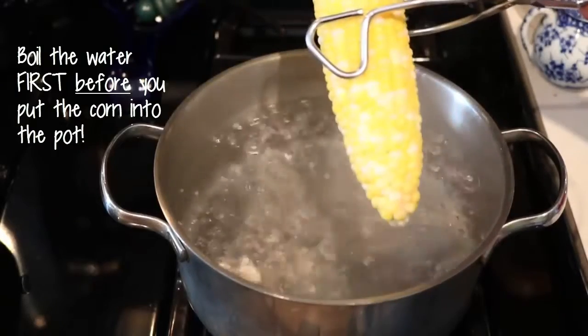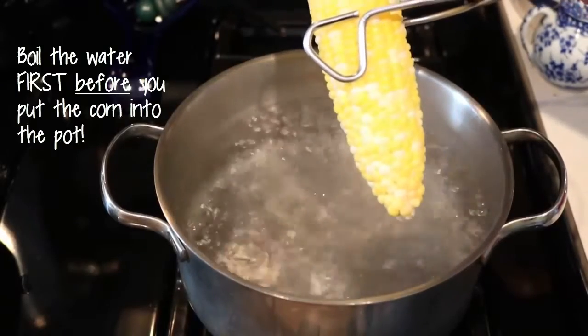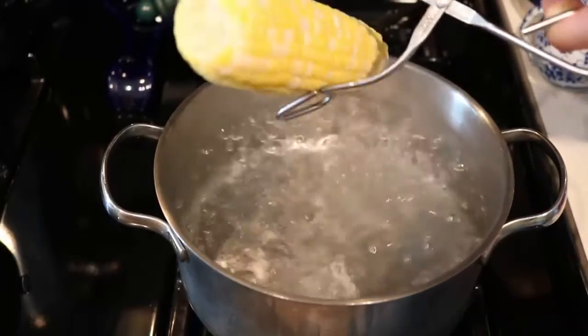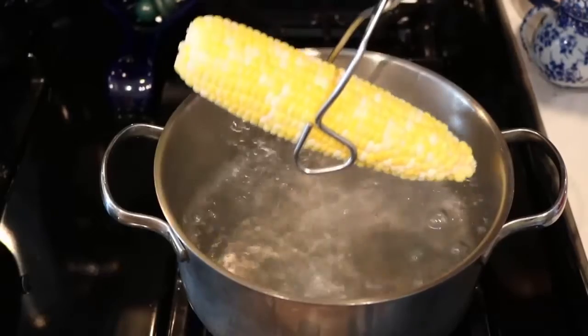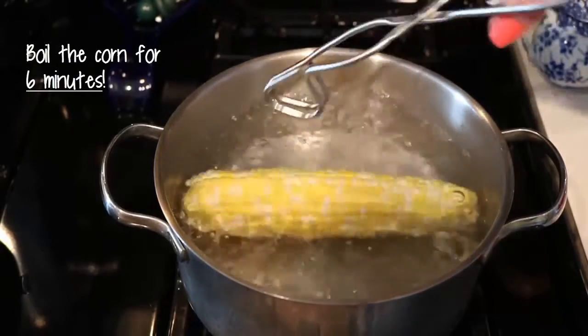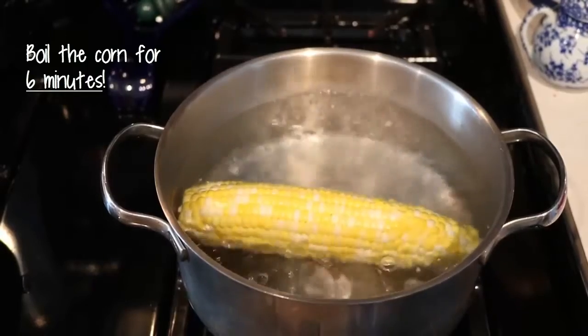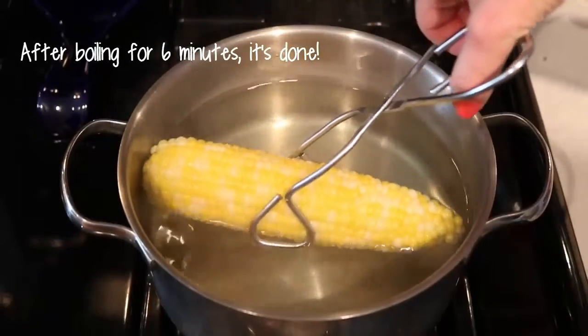While the water is heating up, you can shuck the corn. I like to do it in the sink and get all the little pieces off and clean off the corn from all the little corn silks. Then once the water is boiling, you put it in and boil it for only six minutes.